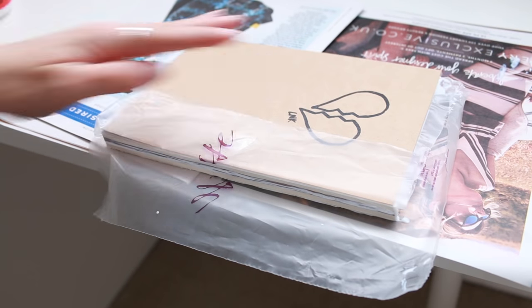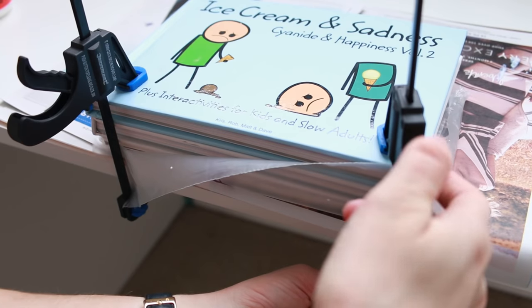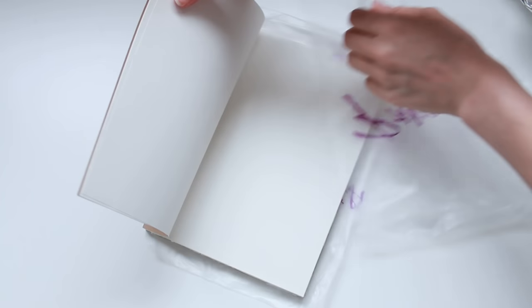To stop the pages from going wrinkly as they dry, I'm putting two sturdy books on top and then compressing it with some clamps. If you've got a lot of heavy books you can get away without using the clamps — I just found this easiest. I left this overnight to dry and then removed the plastic to cut out the middle the next day.